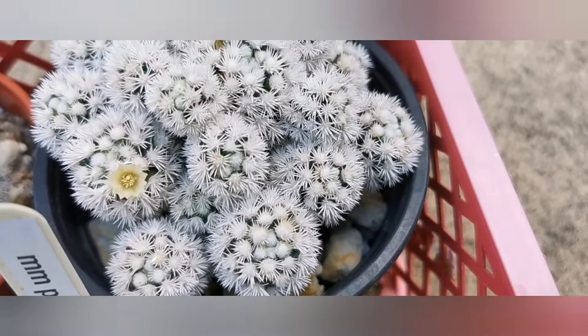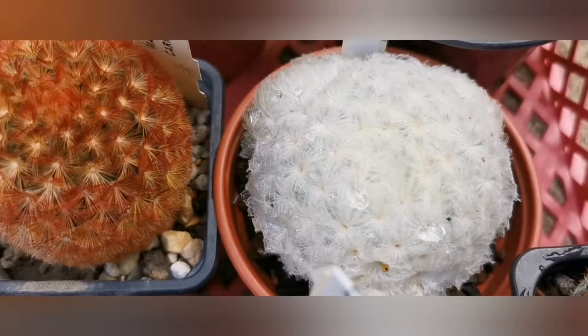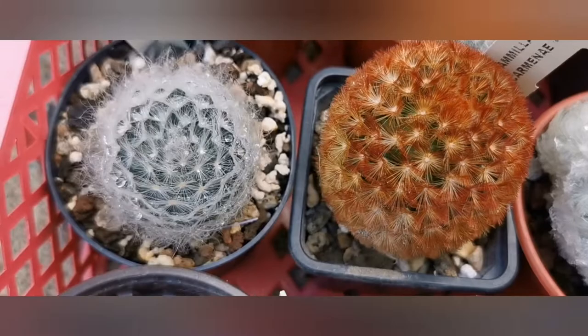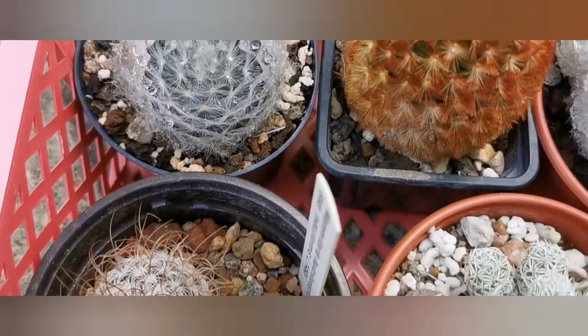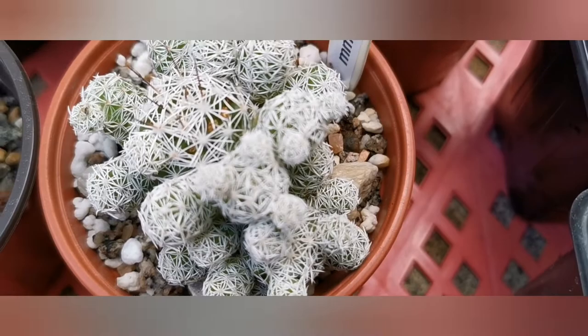This one is one of my favorite ones, it's Arizona Snow Cup, because it does look like it's covered with snow. And if you see any cactus that you couldn't read the name of, or you may have in your collection and didn't know what it is, just let me know the timestamp in the video and I will answer in your comment.